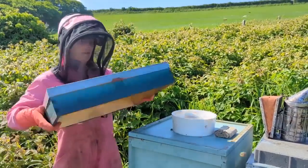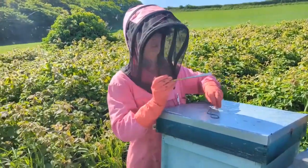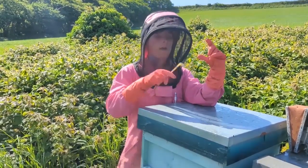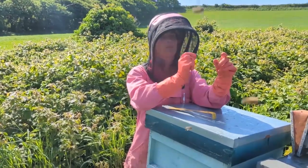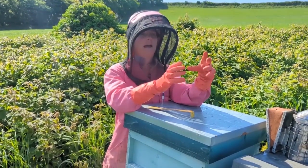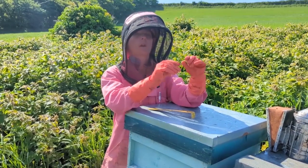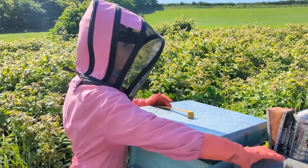Once they've hatched, we have mini nucleus hives — just little tiny mini hives — and we'll make sure they are queenless and ready to accept a queen. We put the new virgin queens in a small queen cage with a bit of marshmallow. That gives the bees time to adjust to her scent and recognize that she's not an intruder but a virgin queen they can use. By the time they eat through the marshmallow, hopefully they're willing to accept her, with less chance of them attacking or killing her.